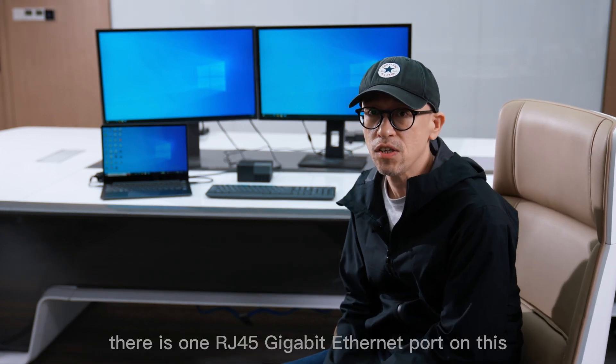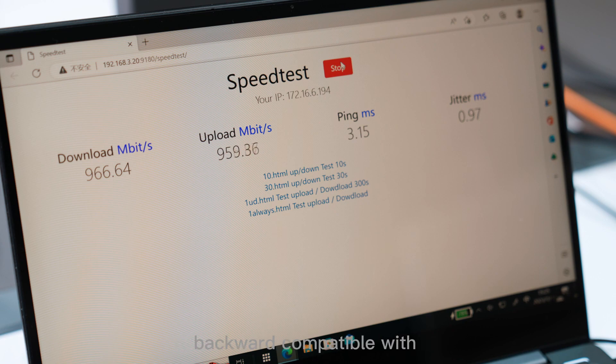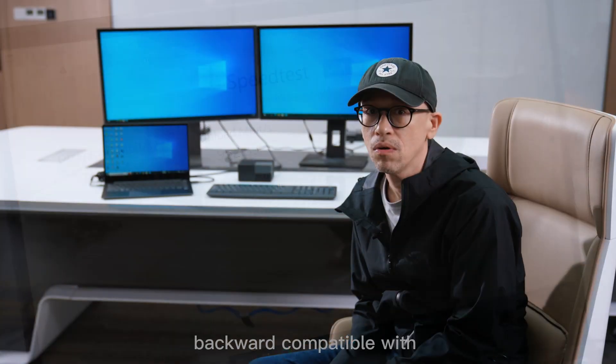In addition, there is one RJ45 Gigabit Ethernet port on this docking station. It provides stable and high-speed wired network and is backward compatible with 10 or 100 Mbps network.